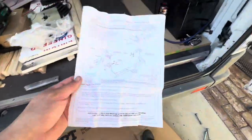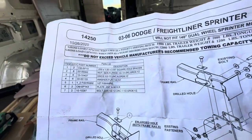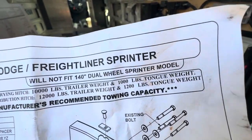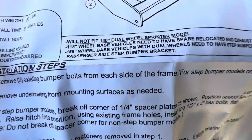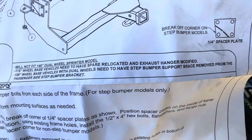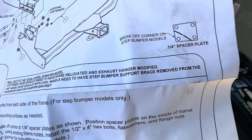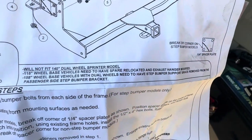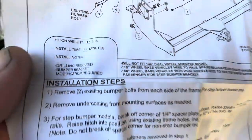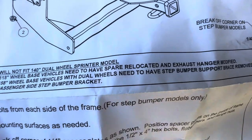Let's take the instructions apart. It's for 03 to 06 Freightliner Dodge Sprinter. Will not fit 140-inch dual wheel Sprinter model. Will not fit 118-inch wheelbase without spare relocated and exhaust hanger modified. 158-inch wheelbase vehicles with dual wheels need to have the step bumper support brace removed from the passenger side step bumper bracket. Install time: 45 minutes — and that's if you don't have a step and don't have to do all this other stuff.